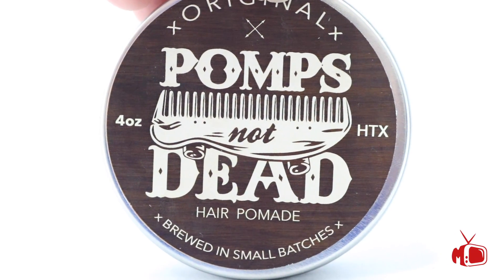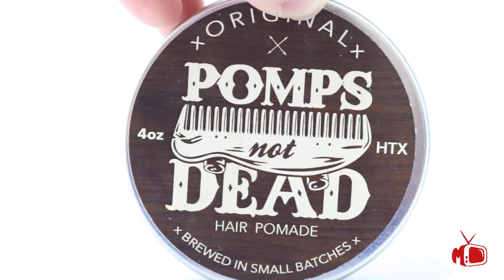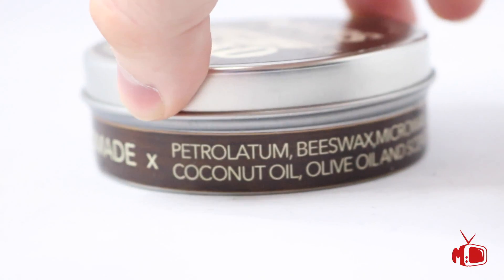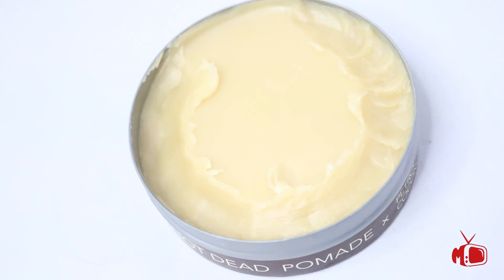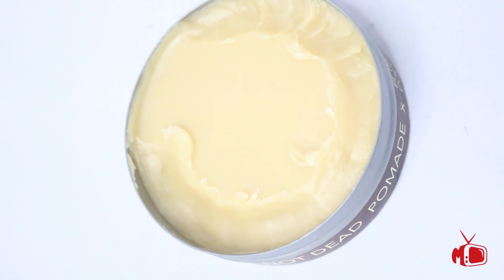Pomp's Not Dead OG comes in a silver four ounce tin. It is handmade in small batches from the great state of Texas. The side label shows us the ingredients and the hold level, which is original or medium. Here's a look at the pomade itself — I can definitely tell you it is as creamy as it looks.